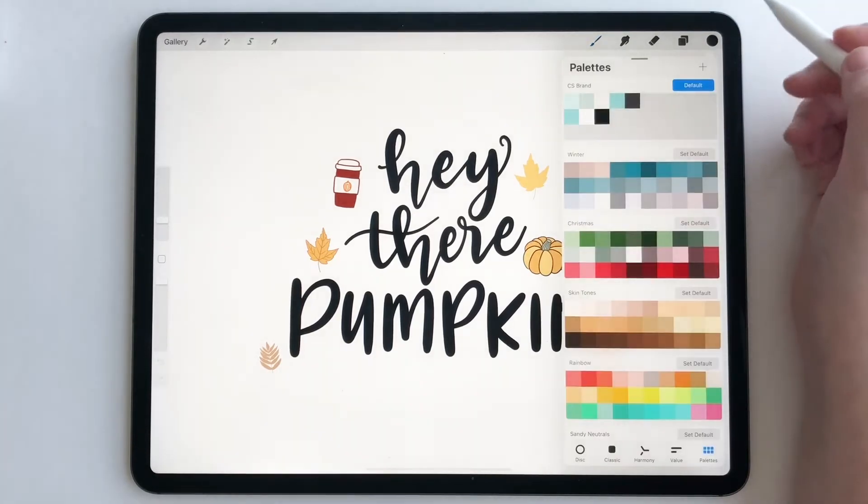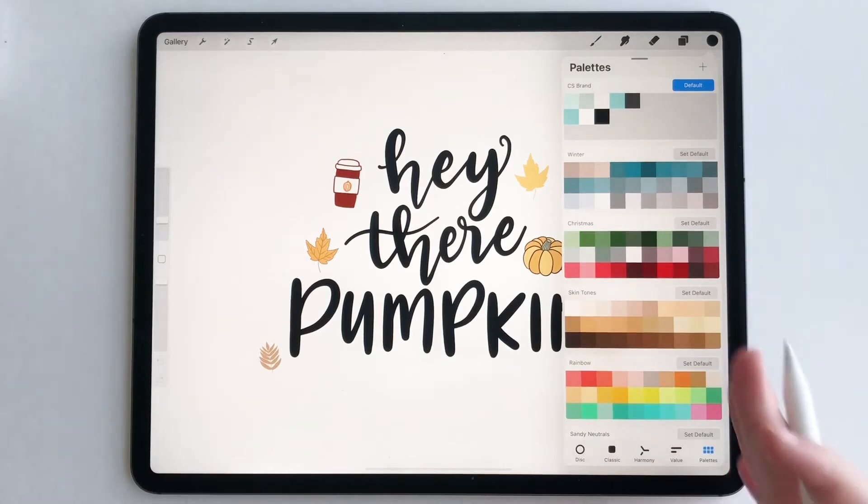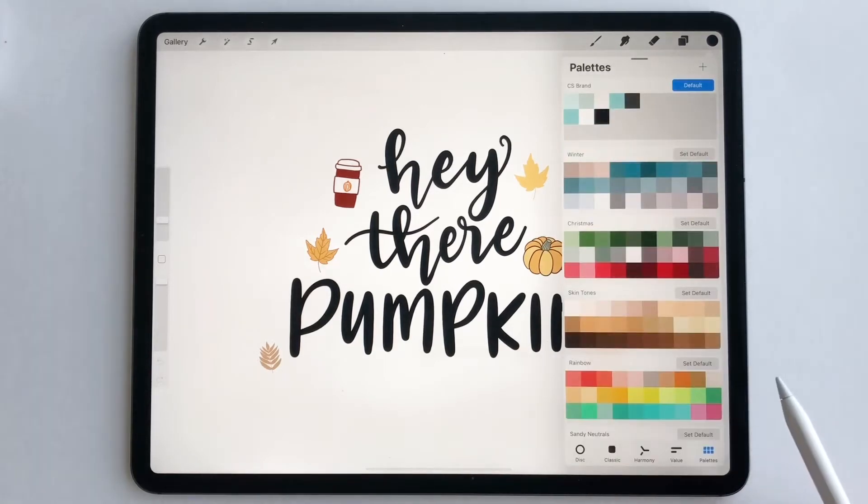I'm going to go up to the color panel and then go to palettes. Now if you're not seeing what I'm seeing, that's totally okay — you're probably on disk. Just go all the way over to the right and tap palettes.